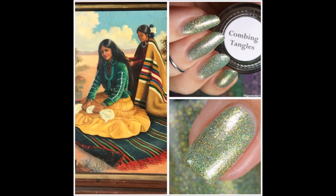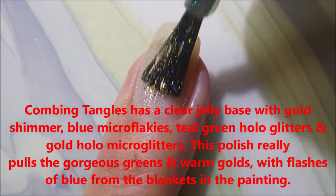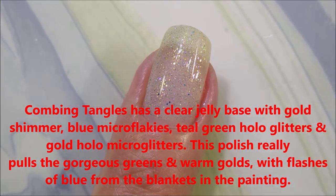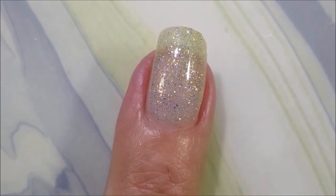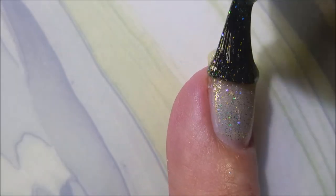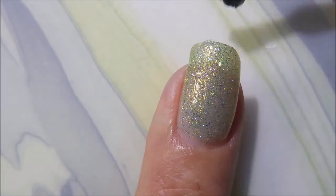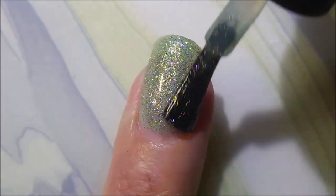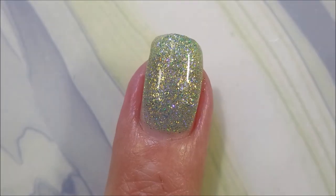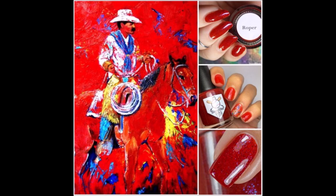Here we go with Combing Tangles. This one is really unusual — it's a clear jelly base with gold shimmer, blue micro flakies, teal green hollow glitters, and gold hollow micro glitters. It just pulls all the colors out of that blanket in the painting. Here we go with the second coat. Now it's going to build up, and look at that — it's unusual and gorgeous. There's just not enough adjectives. Love this. Tara just did such a good job on this collection. Her grandmother would be proud.